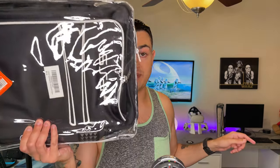Let's get that PS5 in this bag. Traveling with a PS5 is not ideal. It's big, it's heavy, and it's got those big fragile flaps.